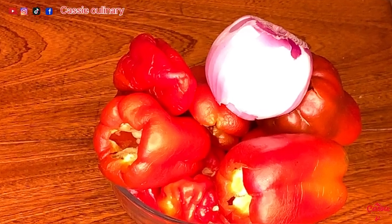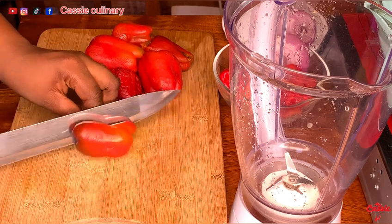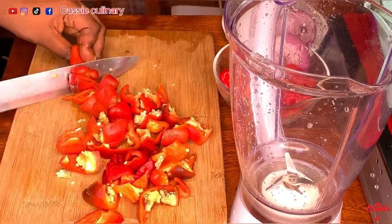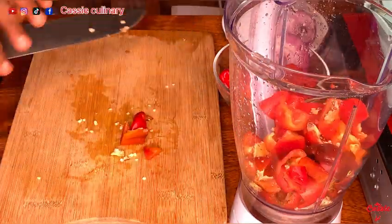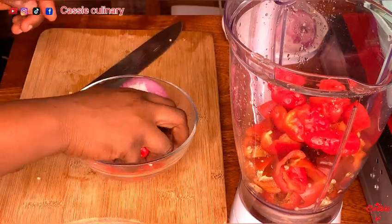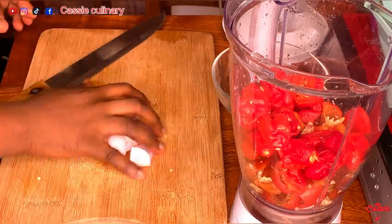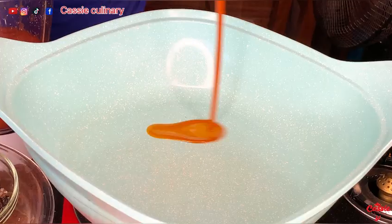Now these are the peppers I'll be using for the stew. We have red bell pepper — I chop it into small pieces to blend. I have my red scotch bonnet and some onion. With egusi stew, if you really want that red color in your stew, you do not have to use any other peppers apart from the red ones. I added red onions and blended it all together — some people choose to blend it not too smooth, you can decide.